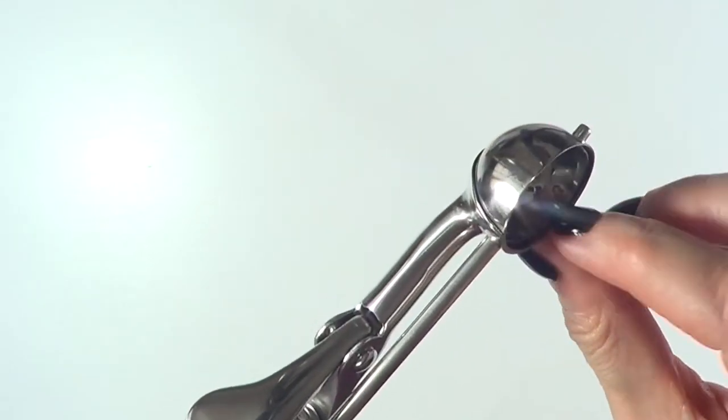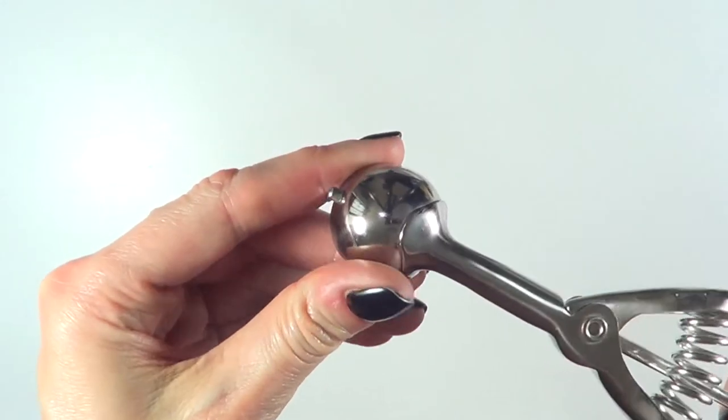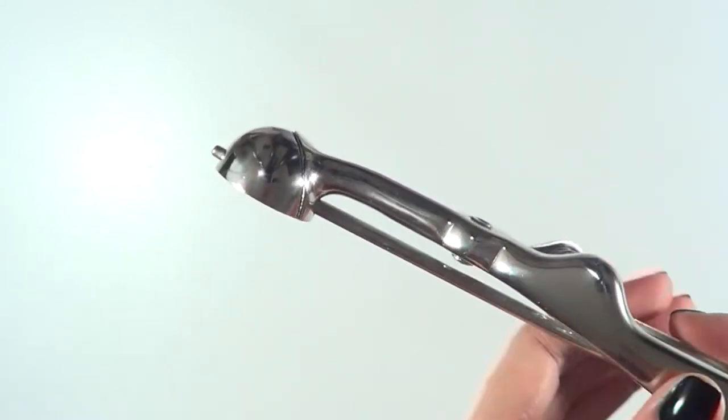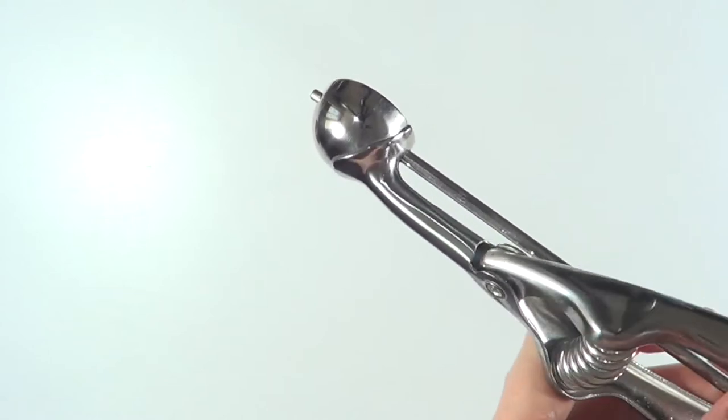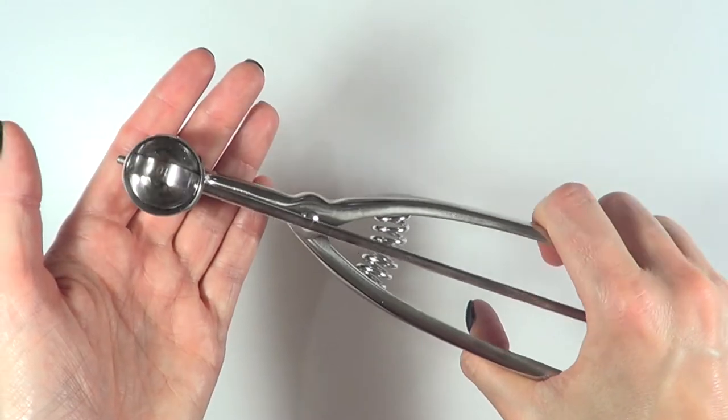I wanted to give it a try and it was pretty affordable. I think of it as one of those investment pieces that is going to help you with your cookies. It says it's 0.5 tablespoons. Feels like a quality scoop — it's not super heavy but it doesn't feel like it's going to break after one use.